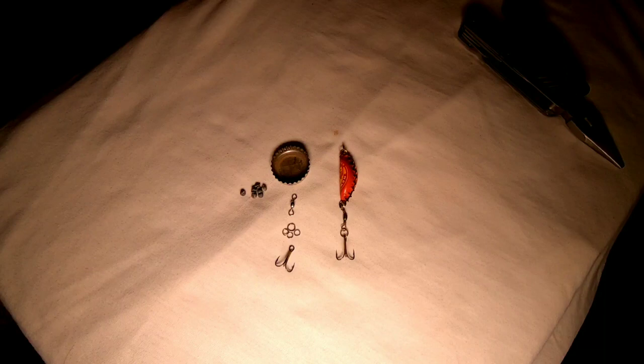Welcome back to another episode of RJC Outdoors. In today's episode I will be showing you guys how to make one of my favorite lures when fishing for perch. It is called the rattle cap.